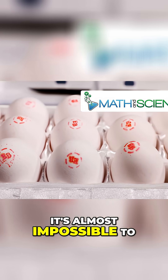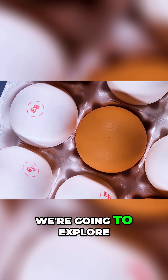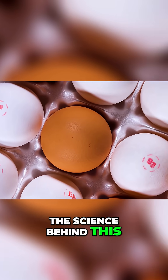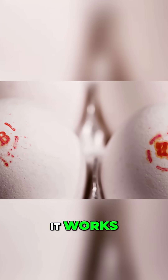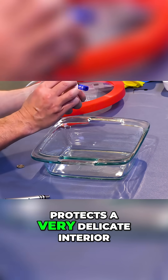Have you heard that it's almost impossible to crush an egg with your bare hands? Today, we're going to explore the science behind this and demonstrate exactly how it works. An eggshell is a very hard structure that protects a very delicate interior.